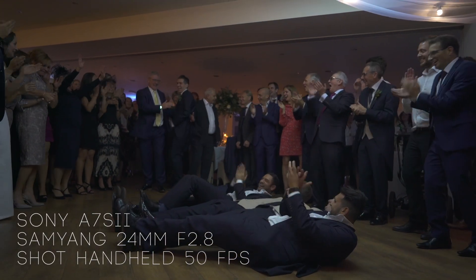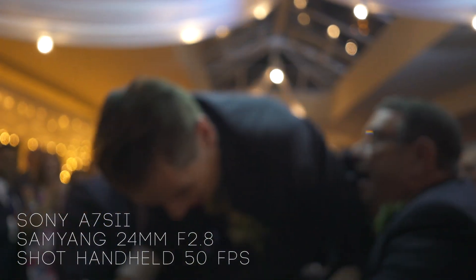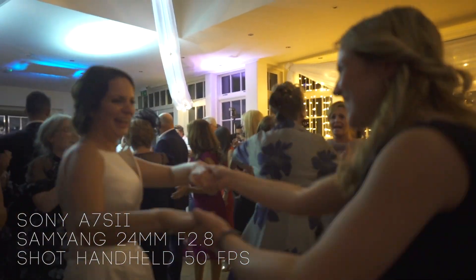This is going to be my new wide-angle lens on my B-cam. I'll be rocking the 85mm Sony Zeiss on one camera and this 24mm Samyang on another. I'm actually looking forward to using it for the evening reception, going handheld to test the in-body stabilization on my Sony a7S, and getting some slow-mo close-up dancing footage at the 24mm wide angle.